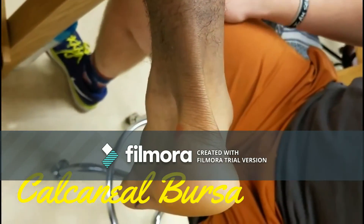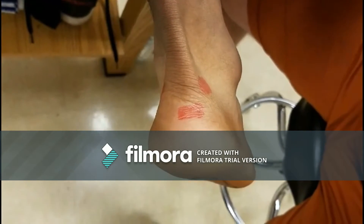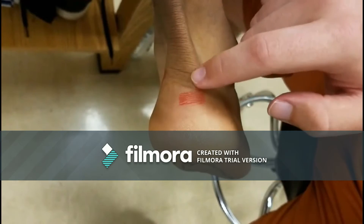Calcaneal bursa — move the finger outward. Superficially it is between the Achilles tendon and the overlying skin.